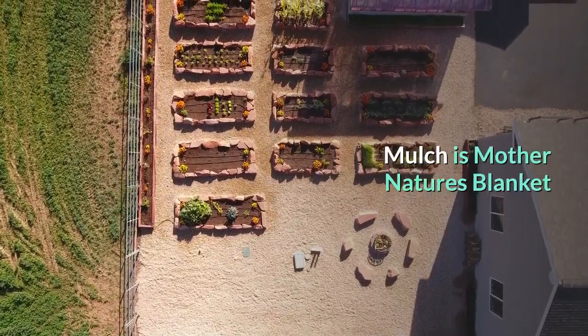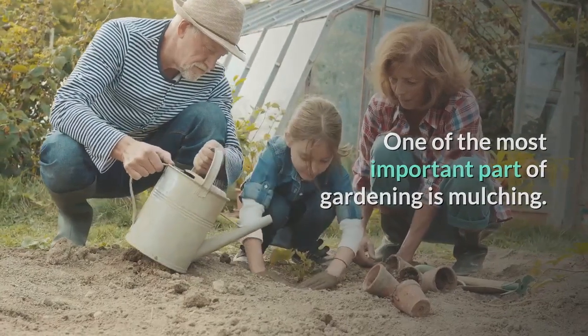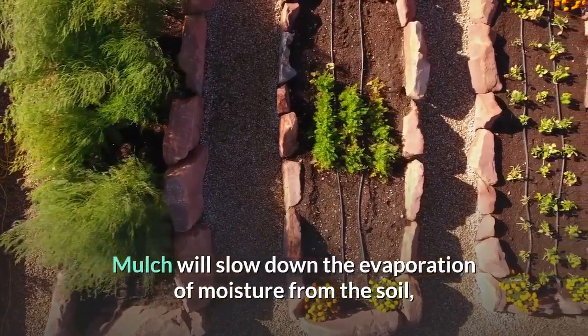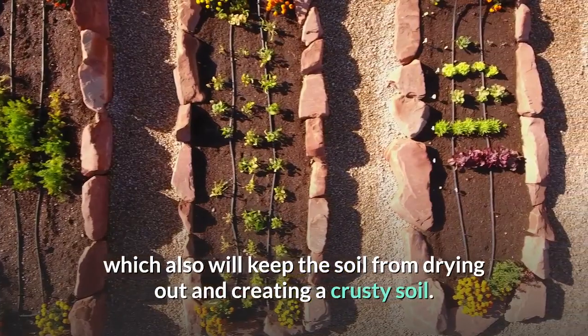Mulch is mother nature's blanket — one of the most important parts of gardening is mulching. It keeps down weeds by blocking the light that allows weeds to germinate. Mulch will also slow down the evaporation of moisture from the soil, which keeps the soil from drying out.